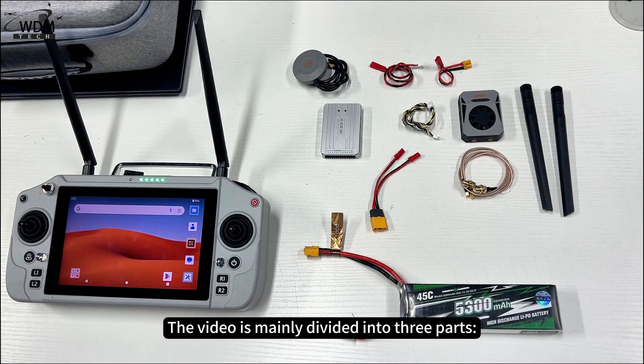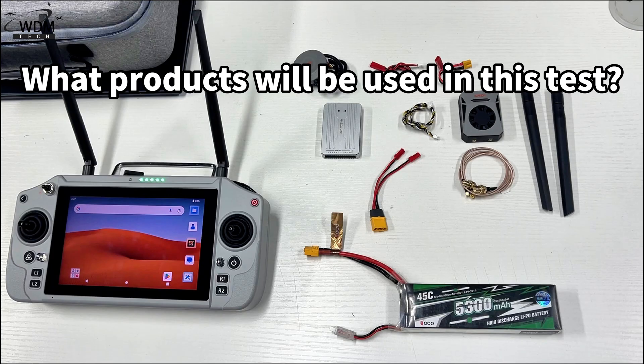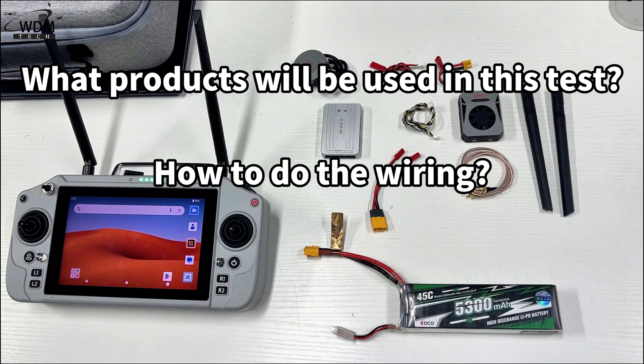The video is mainly divided into three parts: what products will be used in this test, how to do the wiring, and how to present.